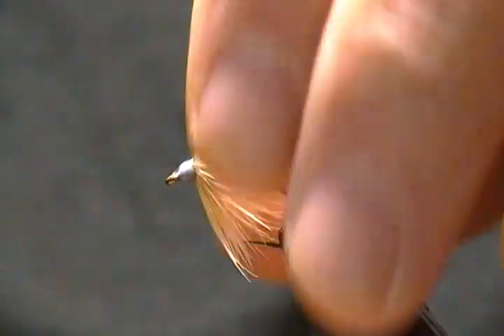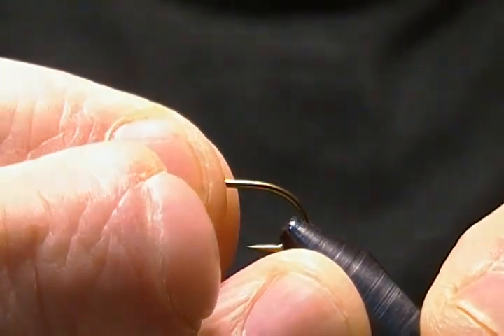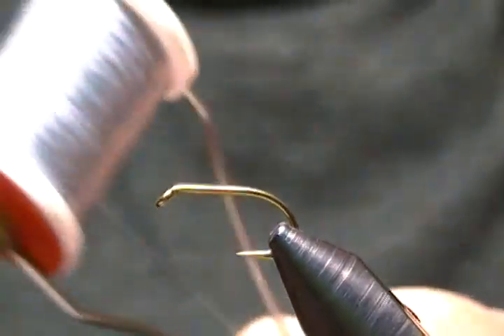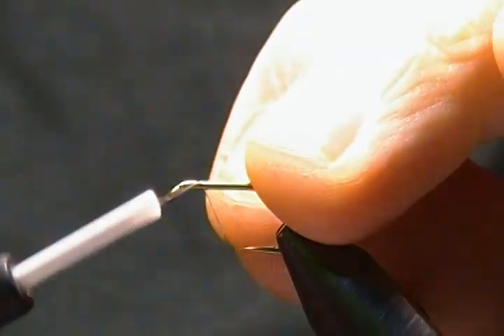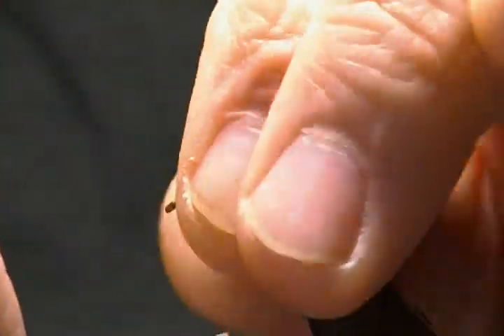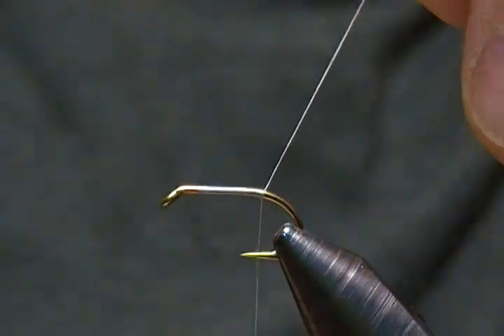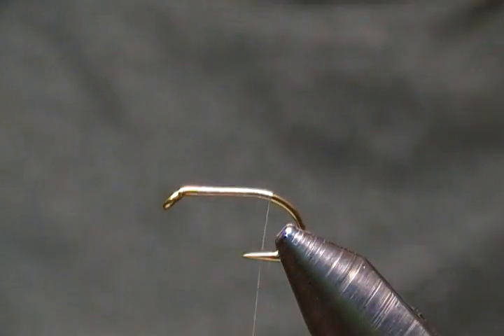I'll get a new hook in and get started. The hook is a standard wet fly hook, Mustad 3399, and I'll tie it a little bigger for the video — a size 10. We'll use a size 10, get that locked down on the vise. The pattern calls for gray thread, so I've got some UTC 70 gray, and I'll start about a hook eye length behind the eye and wrap back with touching wraps to just in front of the barb.